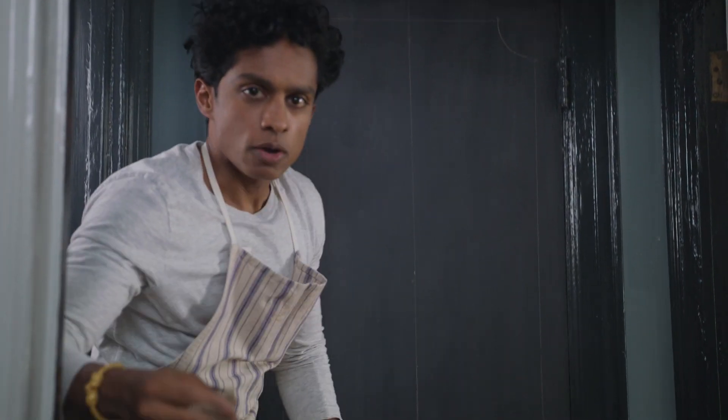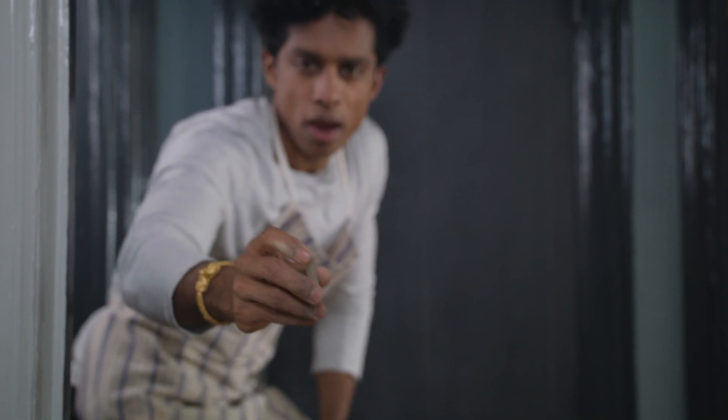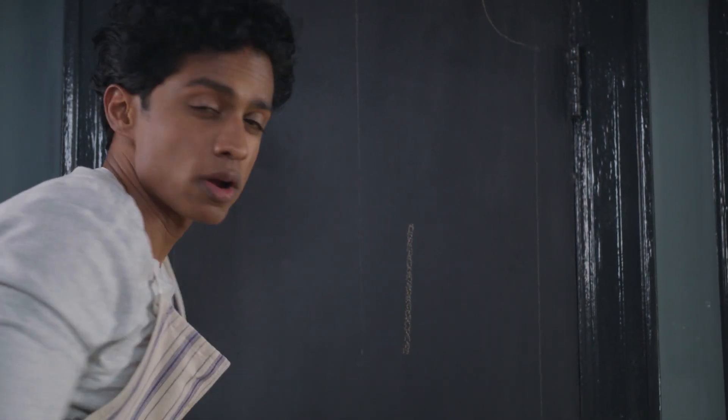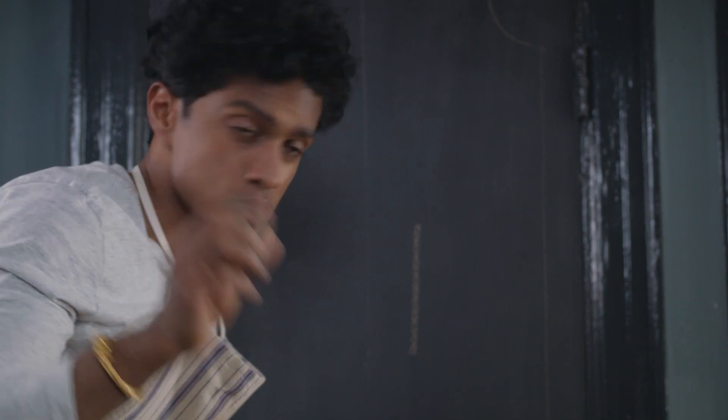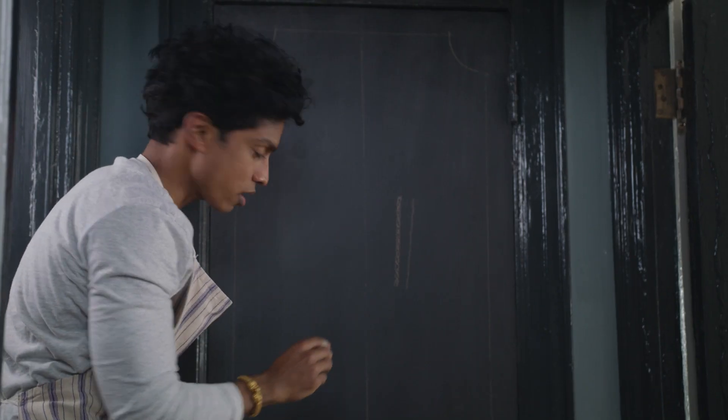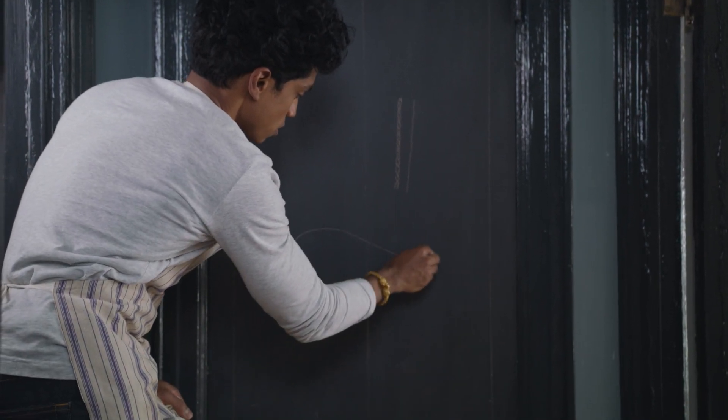The interesting thing about using chalk is as you use it, the edge is going to wear away. A pointed edge, as you use it, is going to become flat, and you can use that to your advantage. As the chalk is wearing away and becoming either pointed or flat, you can twist it. If you want a broad stroke, you use the flat edge. If you want a sharp line, you use a pointed edge. By knowing this, you can twist the chalk to achieve both.